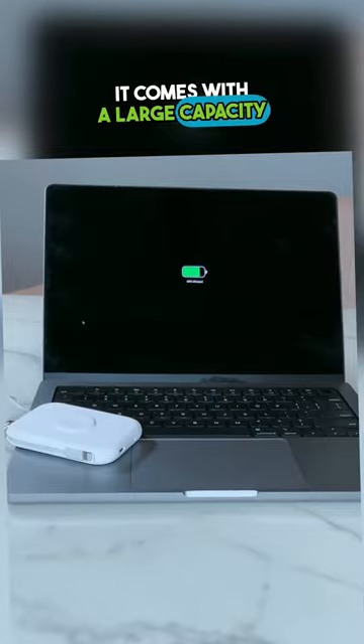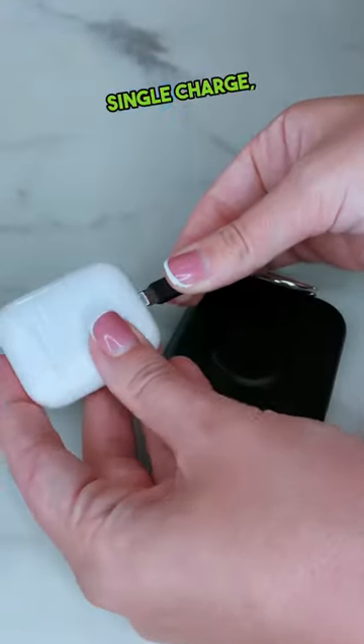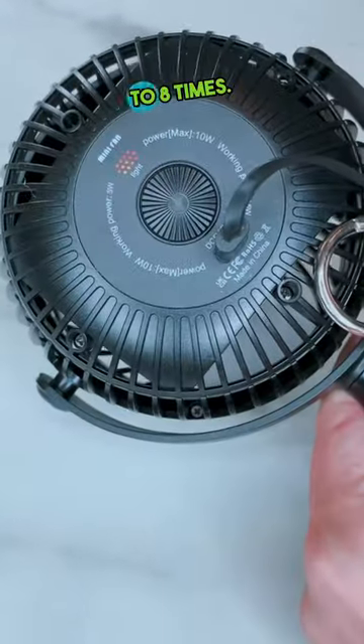It comes with a large capacity battery, so it can charge your iWatch about 7 to 10 times per single charge, as well as your newest iPhone 15 for about one time and your AirPods for about 6 to 8 times.